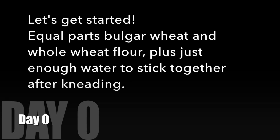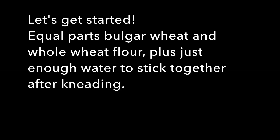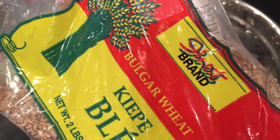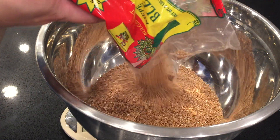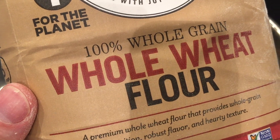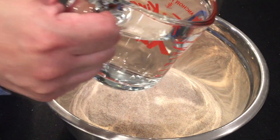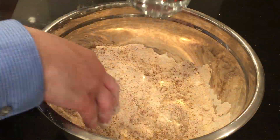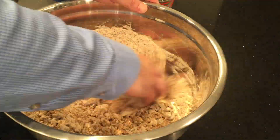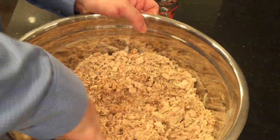My recipe for naruk cakes: equal parts bulgur wheat and whole wheat flour. I'm going to use what I have, and just the minimum amount of water so it sticks together and forms a cake. I'll add a little water at a time and mix and knead it until it sticks together.